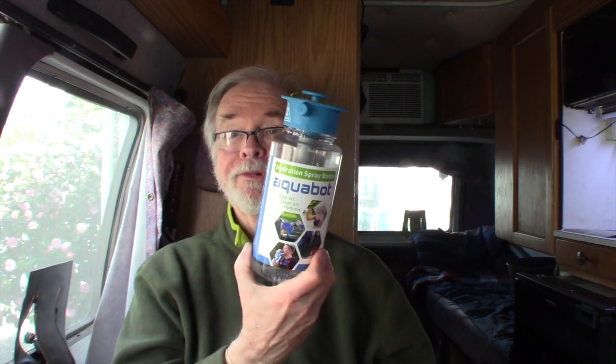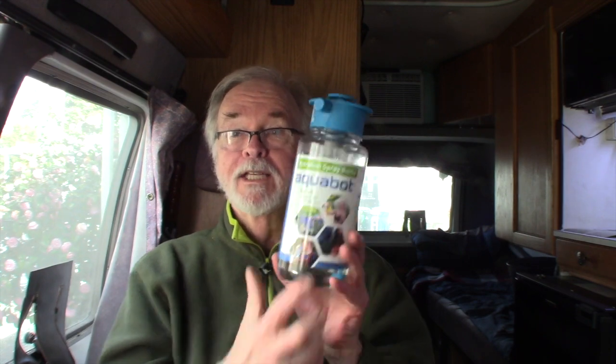It costs about $30. You can get it from Aquabot direct or from Amazon — I got mine on Amazon in about one or two days with free Prime shipping. If you found this video helpful, give it a thumbs up, share it, subscribe, and hit the bell to get notified when new content comes out. Comment as you see fit — see you in the next video.